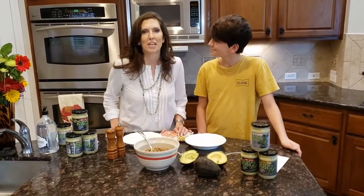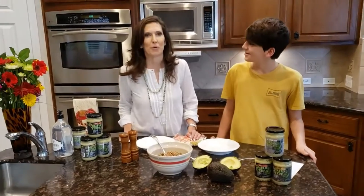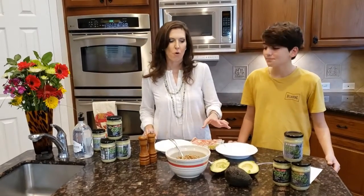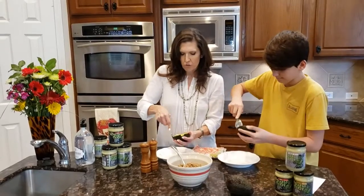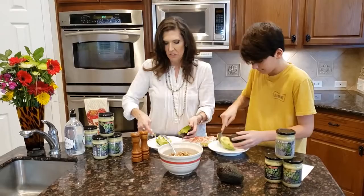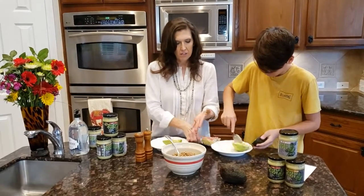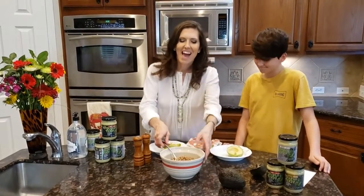Hi, so today we're making Diablo stuffed avocados for our lunch and it's super easy — three ingredients. First, you take half of an avocado and scoop it out on your plate. I eat a ton of avocados, I absolutely love them. It's a good source of fiber and it helps regulate your hunger.